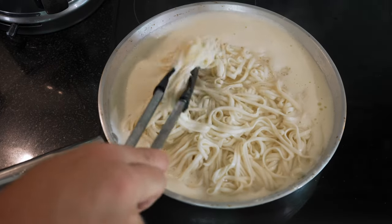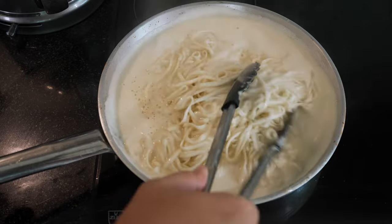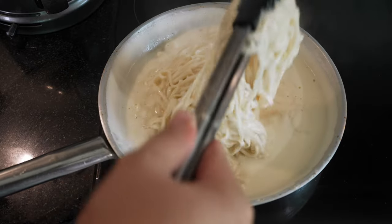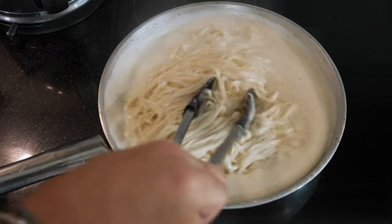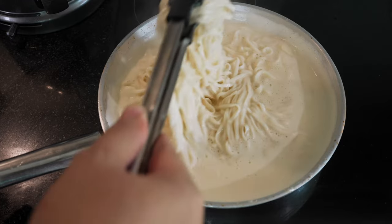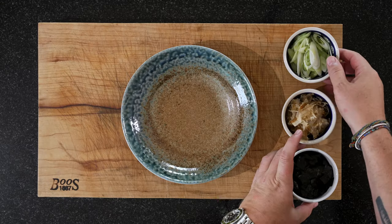Now you could try to toss it, but since I'm filming this it's going to be difficult and the pan is quite full, so I'll just make sure we're mixing everything well. And then we have it — now we just need to serve this up. We have our three toppings ready.